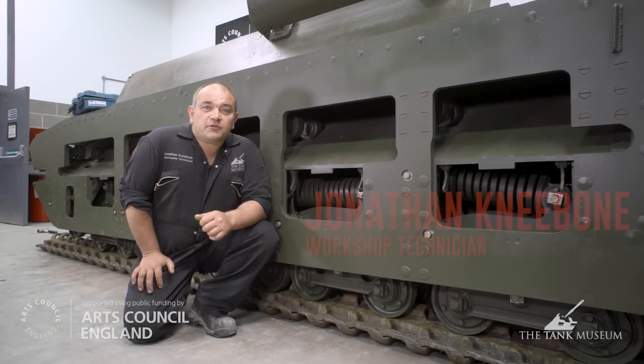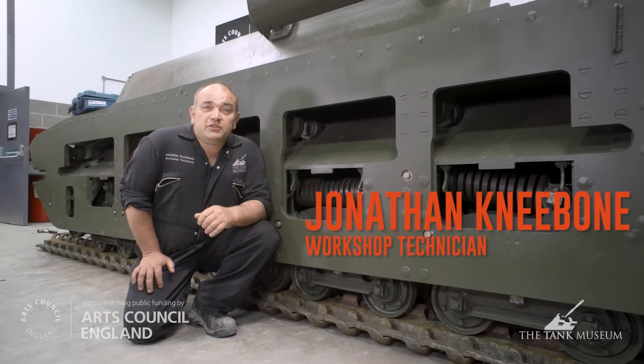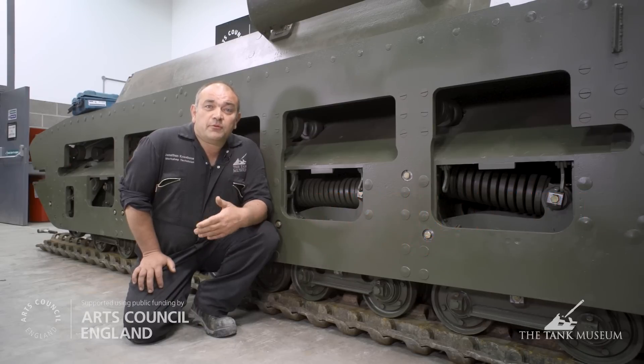As you can see, for the first time in many months, the tank is now down on its suspension, which is completely assembled. This is a great time just to go through in some detail what it took to get to this stage.